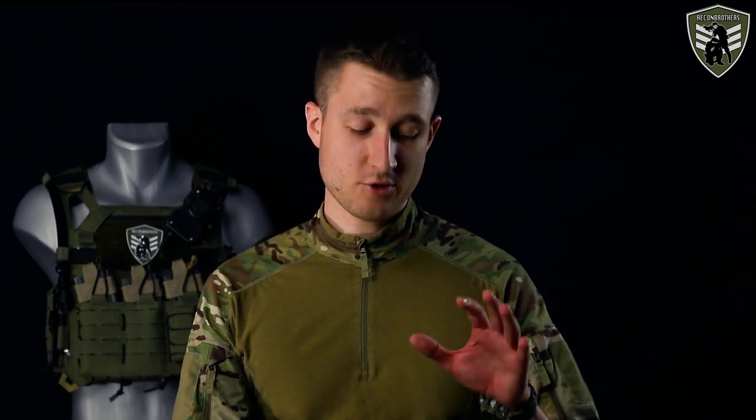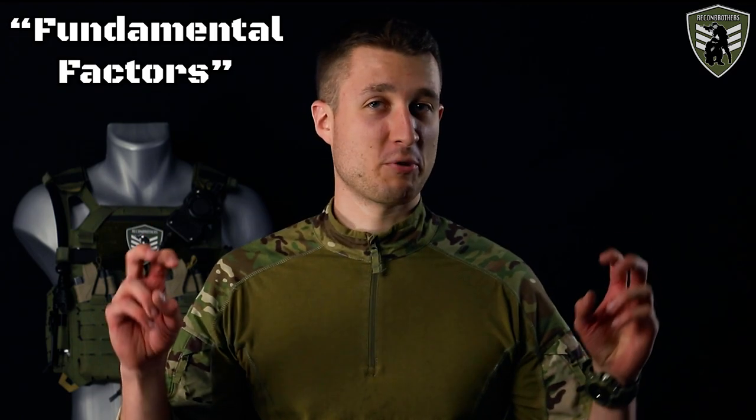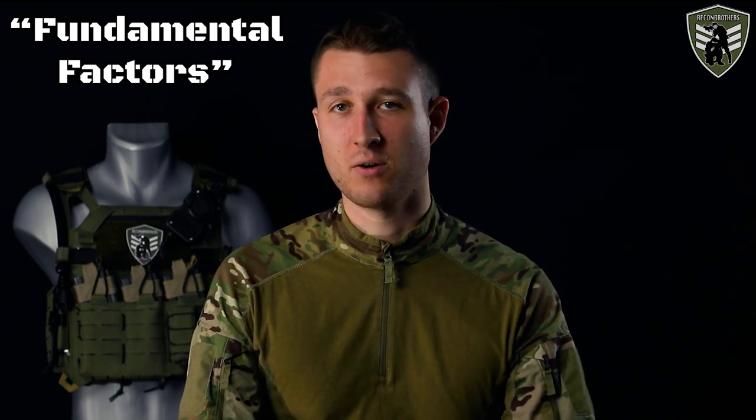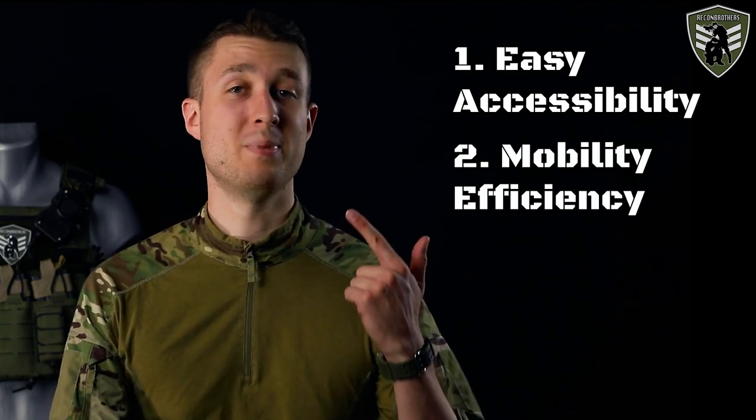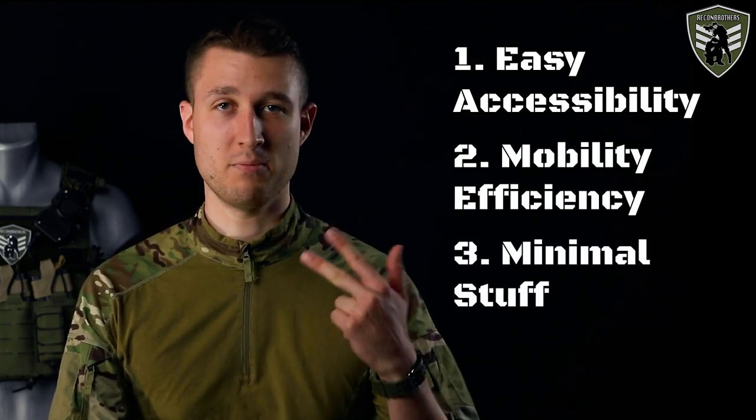Before constructing our setup, we want to talk about what we call our fundamental factors for setting up any tactical belt. If the setup doesn't comply with any of these, we go back to refitting until it complies with all of them. These factors are: one, easy accessibility; two, mobility efficiency; and three, minimal stuff.